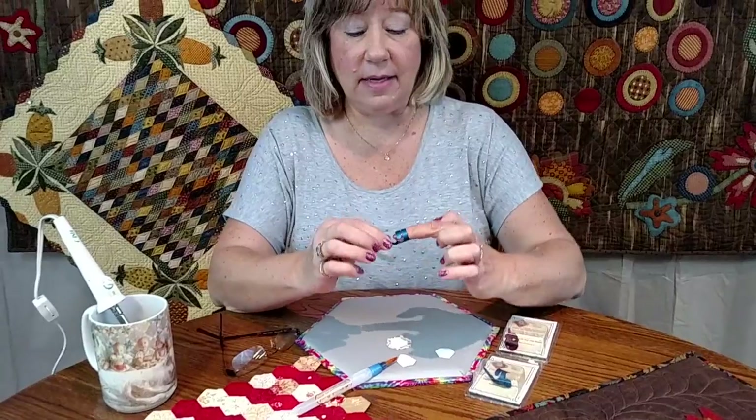Hi there, my name is Missy Carpenter of Traditional Primitives, and today I'd like to tell you why you definitely want this fingertip stiletto tool. This tool is a great little notion to have on hand.